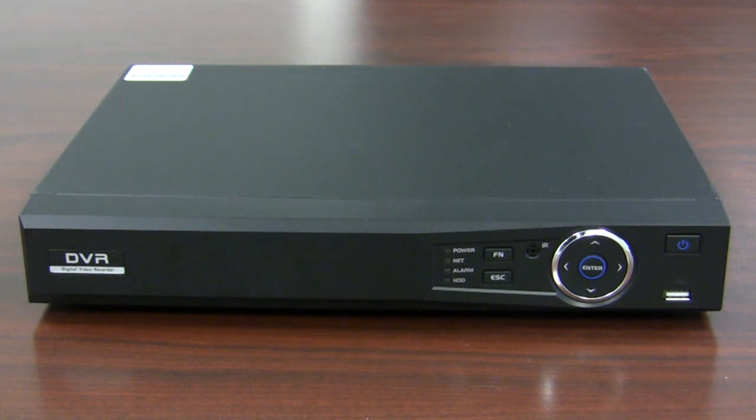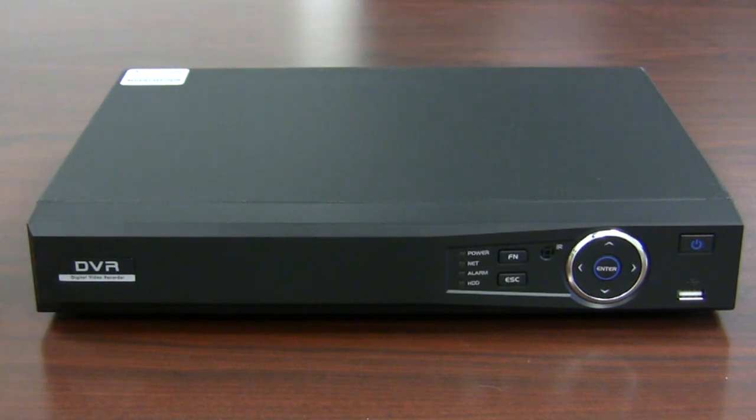I'm going to explain what it actually is. CDI or HDCDI stands for High Definition Composite Video Interface. It has the ability to run higher distances of video over COAX or over CAT5 at high definition at 720p. This actually looks like our mini series of DVRs.